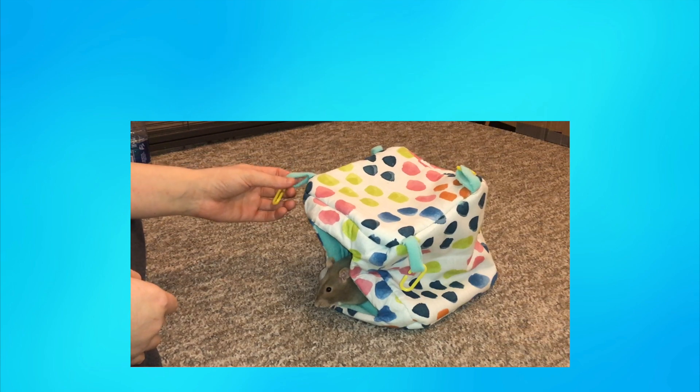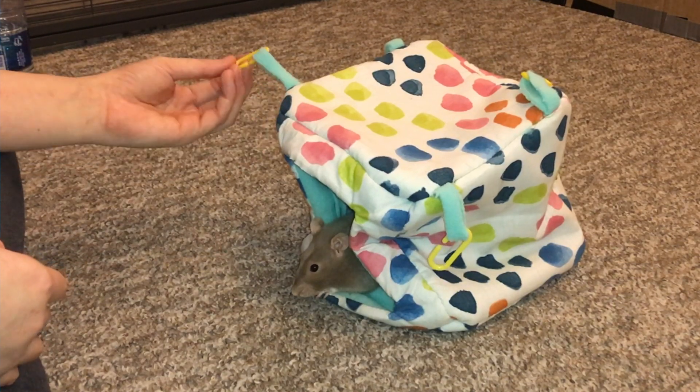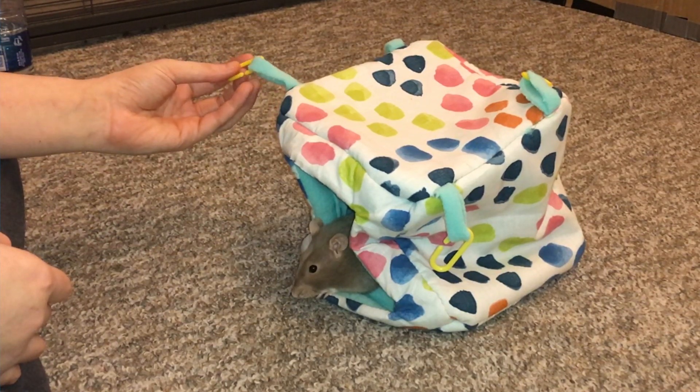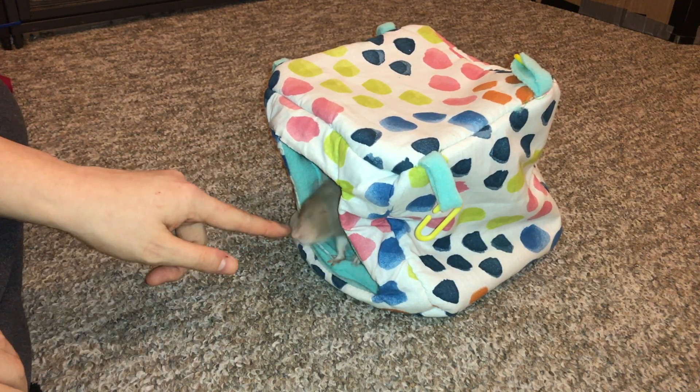So this here is a prototype for one of their hammocks, and they asked me to review it and just kind of talk about anything that could be improved and anything I liked. Bean here was keeping me company — are you going to get out of there now, Bean? That's why I decided to start filming now, because someone was in a hammock for some reason, you little weirdo.